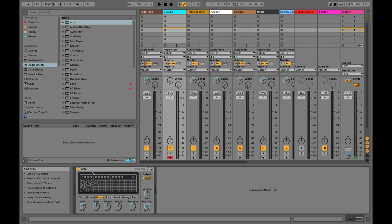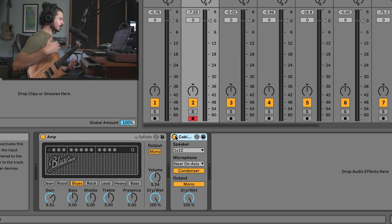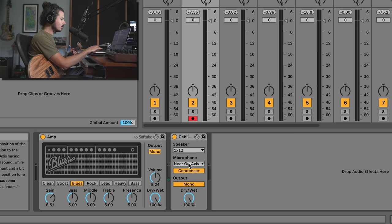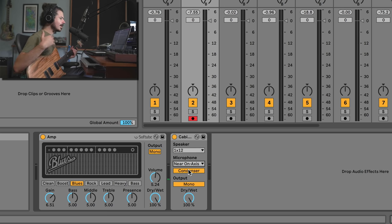The amp on its own is not going to give you a classically good guitar tone. It has a companion effect called cabinet. When I grab cabinet and drag it in, we instantly get a different sound. Cabinet is essentially a filter designed to sound like different speaker cabinets. There are also microphone configurations: near on-axis meaning right on the speaker, near off-axis meaning slightly off center, and far away from the amp. This is what creates a natural sound.